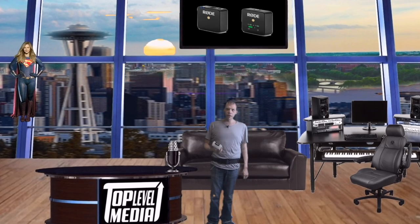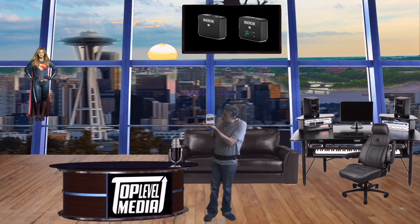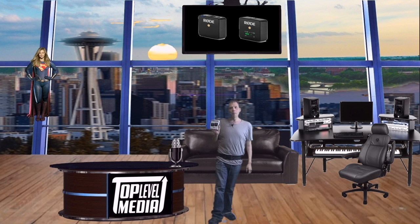Welcome everyone, Chris here. I am here to do a microphone review of none other than the Rode Wireless Go. The Wireless Go is a wireless microphone. If you don't want to use batteries anymore, you basically have a new way of charging up your microphone and going on the go. So let's get into it and talk about the Rode Wireless Go microphone.